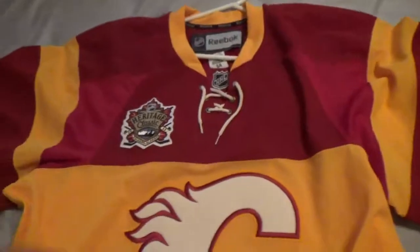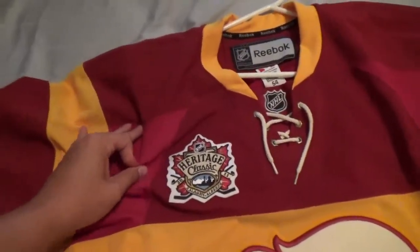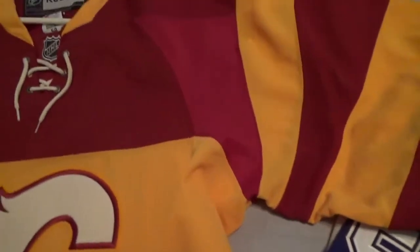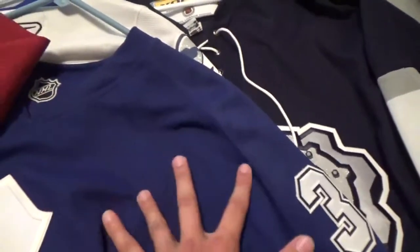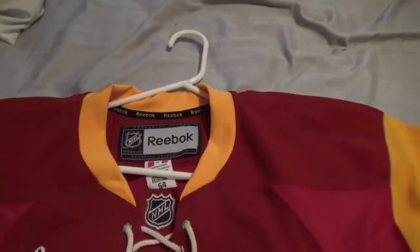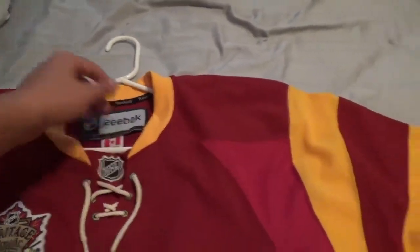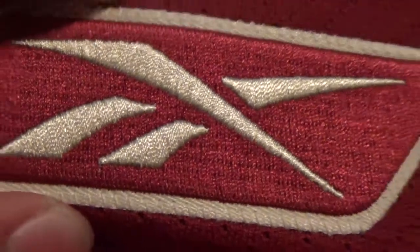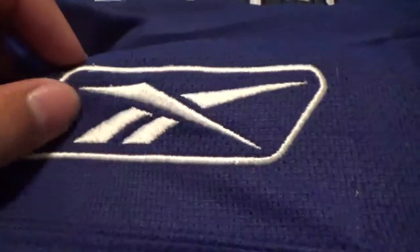The material on the authentic is a little bit different — it's a real stretchy material for more breathing room. The camera makes it look really bright but it's actually a darker yellow. It's the same kind of material the players wear. If it's a team-issued or game-worn jersey, the jock tag up here will be cut off. On the back you can see the Reebok vector logo is an actual patch stitched on, whereas on the premier it's directly sewn into the jersey material itself.